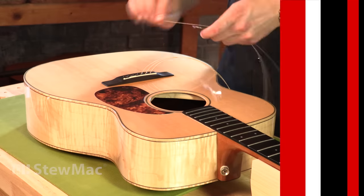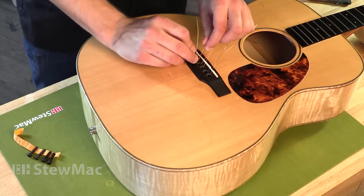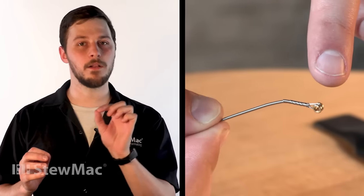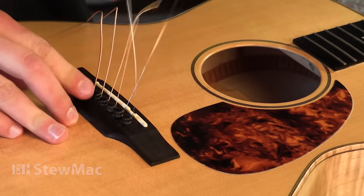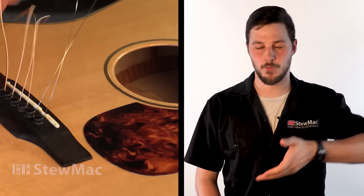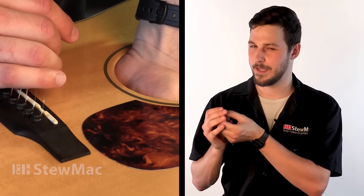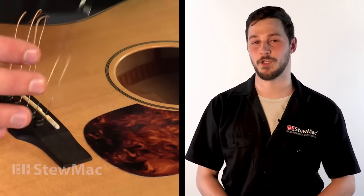Once you're ready to put the new strings on, put each one in their respective slot and install the bridge pins. It's important that the ball end of the string is seated properly, which means it's making contact with the underside of the top. This matters mainly for tone and for the structural integrity of the top. If you're not sure, just reach inside the sound hole and feel for that ball end — as long as it's making contact on the bridge plate on the underside of the top, you're good to go.